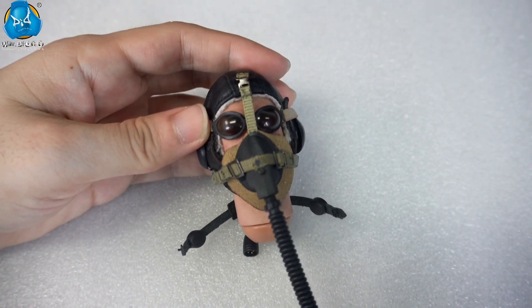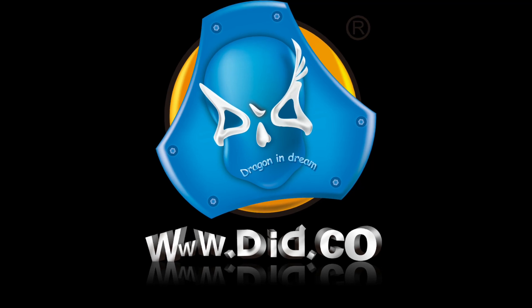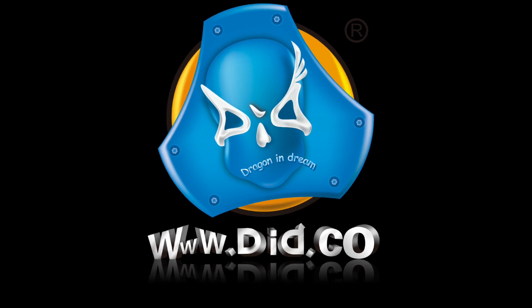We hope you enjoyed this video. Follow us for more product information. Thank you for your support. See you next time.